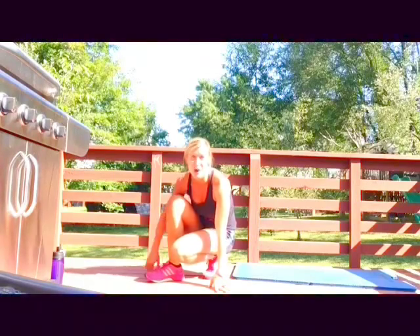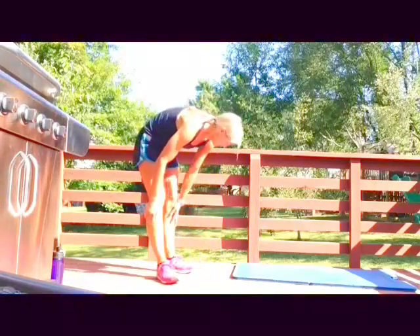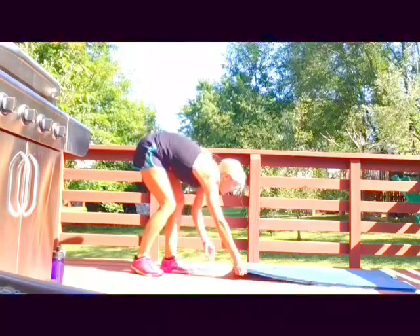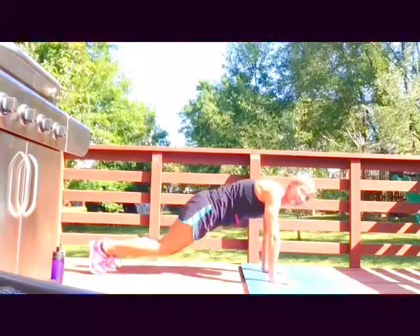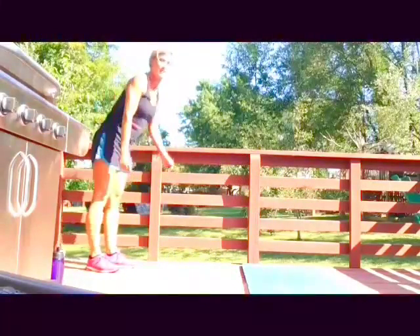This time, instead of alternating raising the arm and leg, we're gonna do a knee tuck. So we're gonna push up and tuck the knees, tuck the knees, walk it back up. Push-up, knee tuck — that's it!